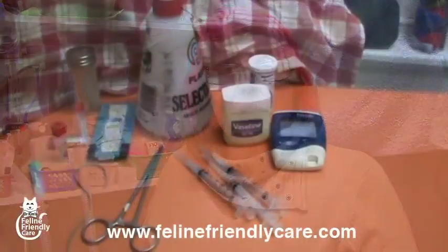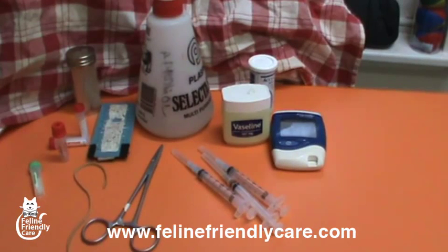The most feline-friendly thing that you can do is to be ready before you bring the cat out. You've got a limited amount of time when the cat's going to pay attention to you or other things and is going to be thinking about what's going on, not reacting to it. So the best recommendation I can make is to plan ahead.